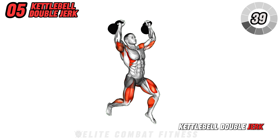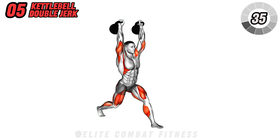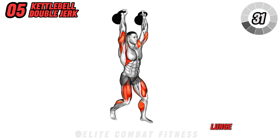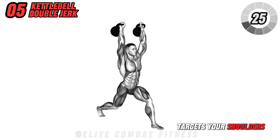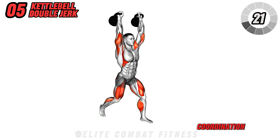Move to the kettlebell double jerk. Hold a kettlebell in each hand at shoulder height. Dip at the hips and knees, then explosively jump into a split lunge as you press the kettlebells overhead simultaneously. This advanced exercise targets your shoulders, legs, and core, enhancing power and coordination.